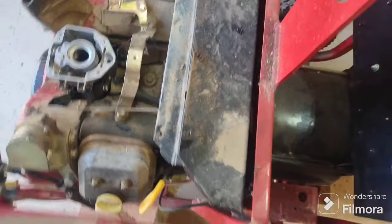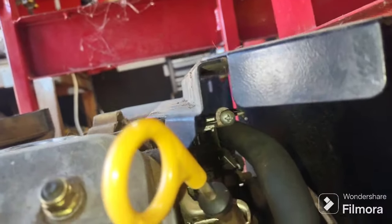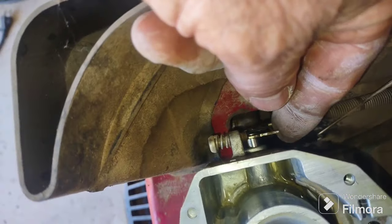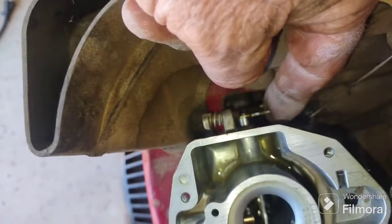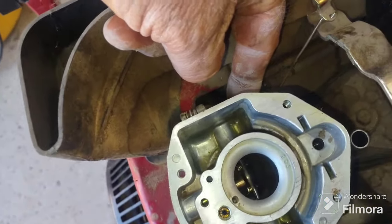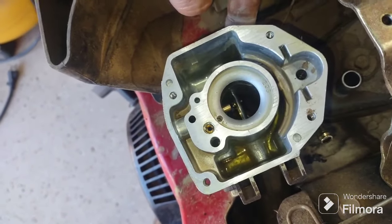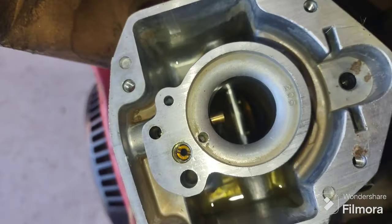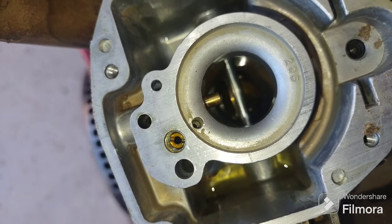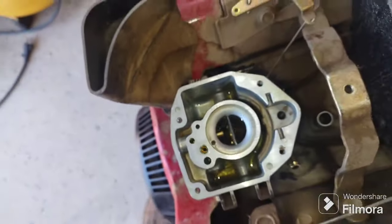I took those screws off and right there are the governor linkages and all that fun stuff back underneath. But looking up here, there's no restriction on the governor and the throttle plate. It starts wide open, and then once it starts, the electronics will close down that butterfly inside to give it the speed it needs. That's my story and I'm sticking to it.